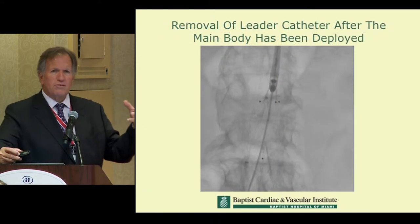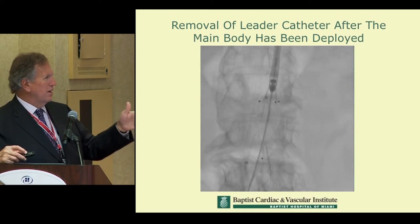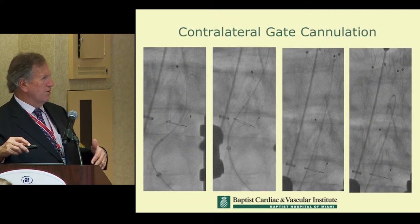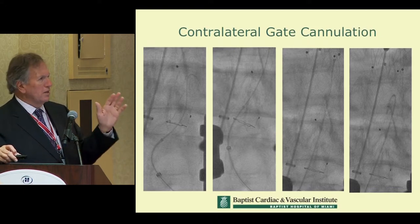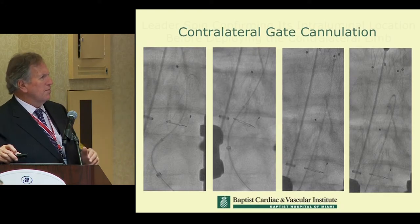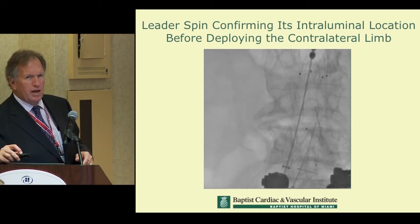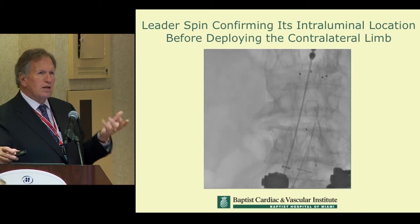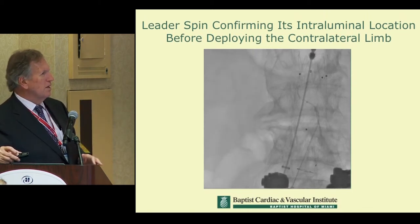Once the proximal end is deployed, we pull the wire and catheter down, and the same device is used to engage the gate. You can see we're able to create reverse curves and any type of shape needed to catheterize the gate and then drive the entire device up. Once it's up, instead of putting a pigtail in, we spin the robotic catheter — remember, it can go to 180 degrees — to confirm we're actually in the body of the graft.